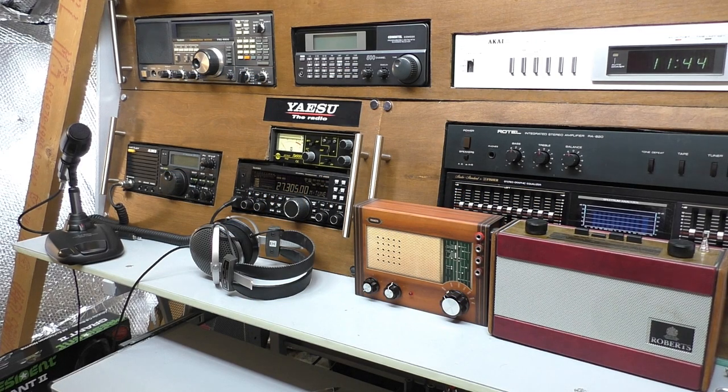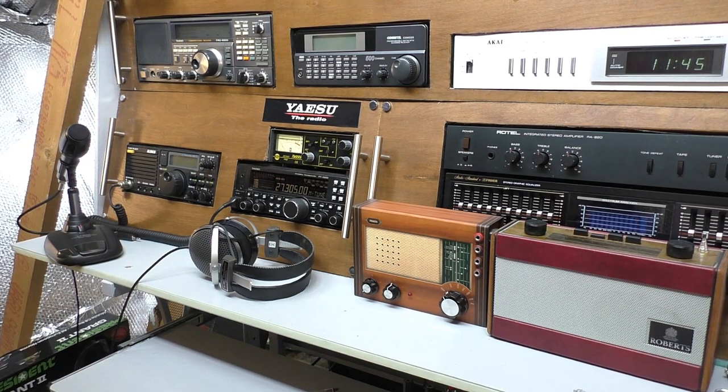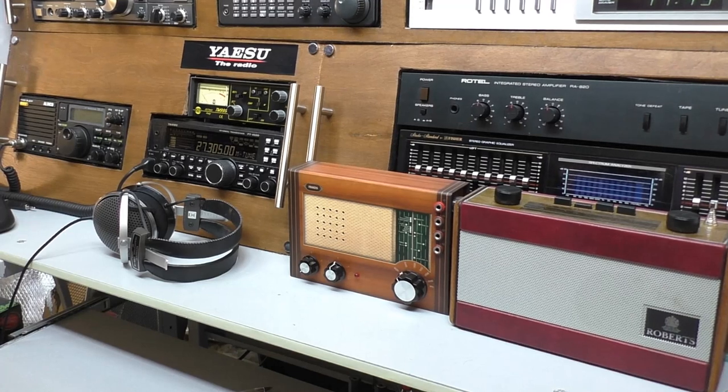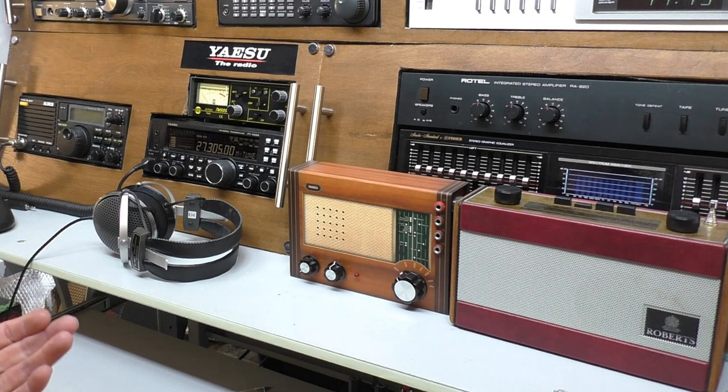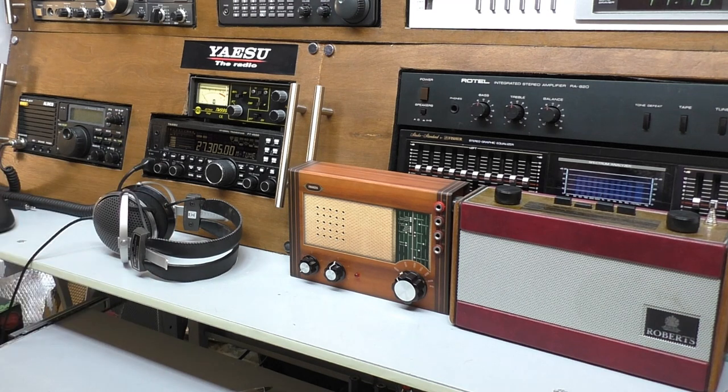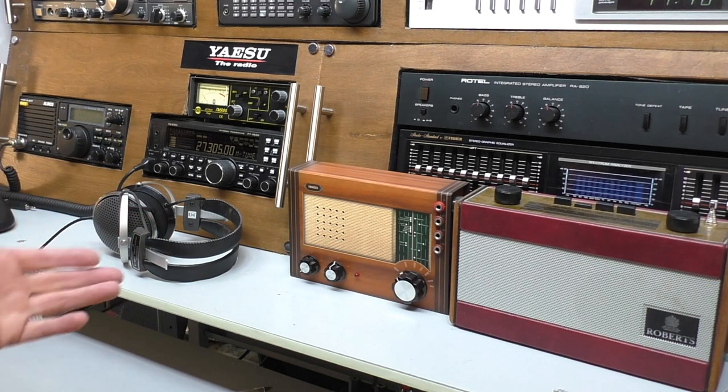Hello, welcome back to Fred in the Shed and the beginner's guide to CB radio. This is part four. On the previous part, part three, we set up a mobile antenna — a mag mount on my car. We talked briefly about impedance matching and standing wave ratio, and how important it is to get your SWR as low as possible to prevent damage to the radio. We'll recap on SWR in this video.